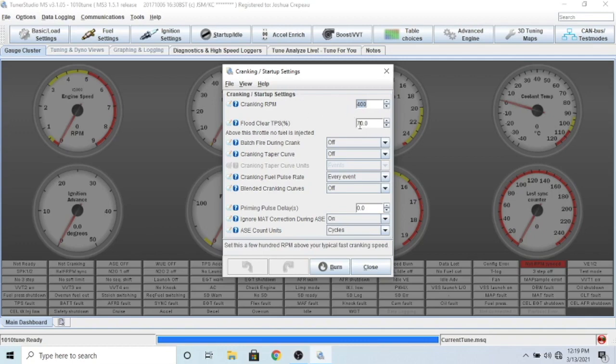Flood clear is set at 70% throttle - if you push the throttle all the way down while you crank it, it's not going to inject any fuel. This is very helpful because if you accidentally foul your plugs or think you have too much fuel in the chamber, you can push the throttle past 70% and crank it over. It's not going to inject any fuel and it's going to help air out those cylinders by sucking in fresh air and pushing out the old fouled air.